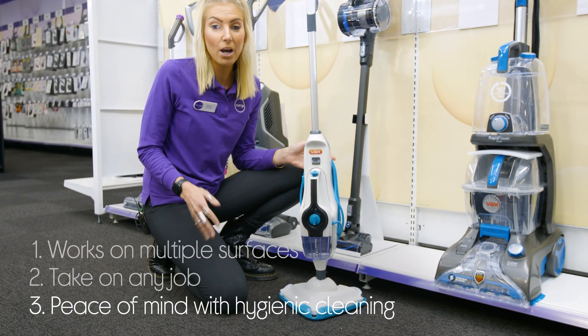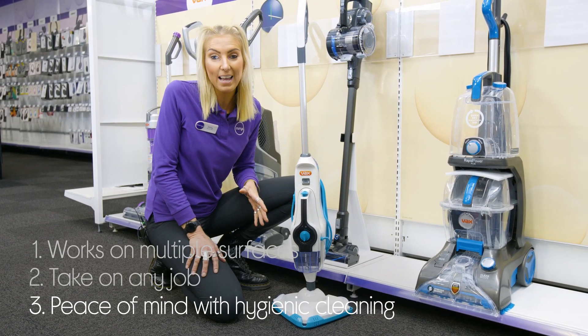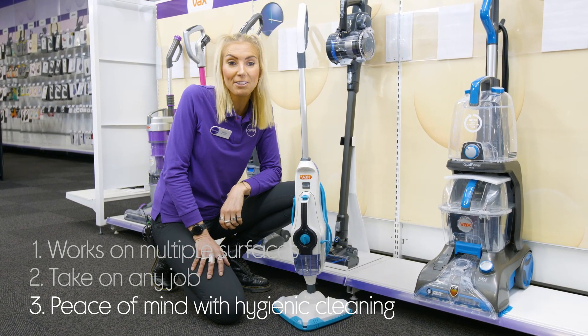It'll definitely give you peace of mind with its hygienic cleaning, as it kills 99.9% of bacteria for up to 7 days.